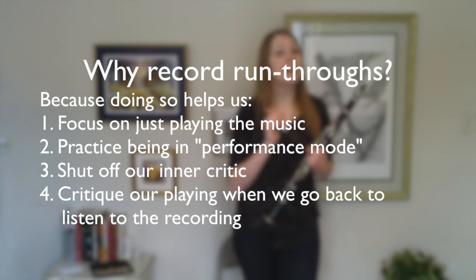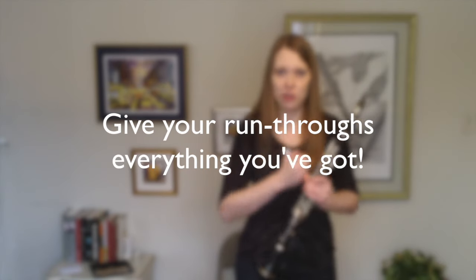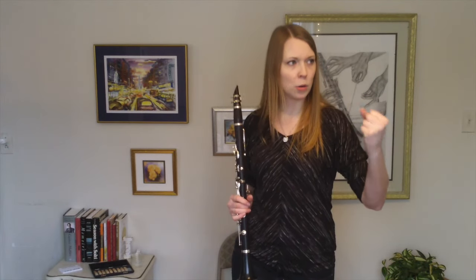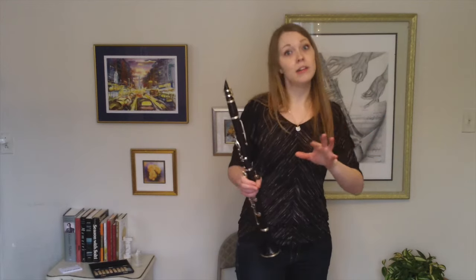Last, you have the luxury to listen to the recording later and turn that inner critic back on to create an action plan for your next practice session. Here are some tips for making your practice time recordings really great. First, make it a run-through and give that run-through everything you've got — every ounce of musical energy you have in you. Make your fortissimos powerful, make those light staccato passages the lightest you've ever done, and aim for perfection.